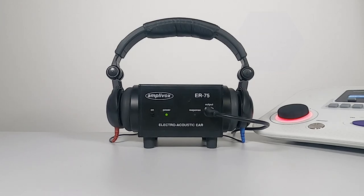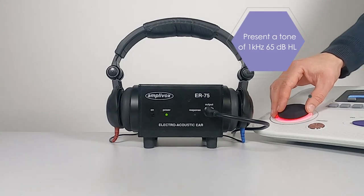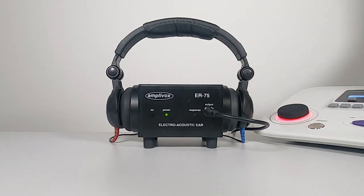Step 4: Using the audiometer, present a 1kHz 65 dB HL tone and check that the response indicators, labelled 'response', are not lighting up at this point.